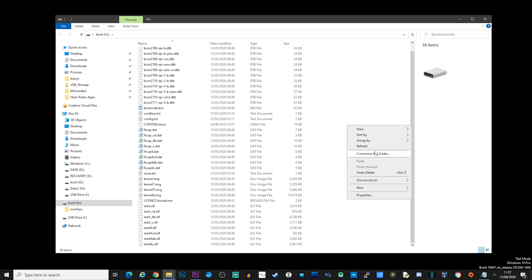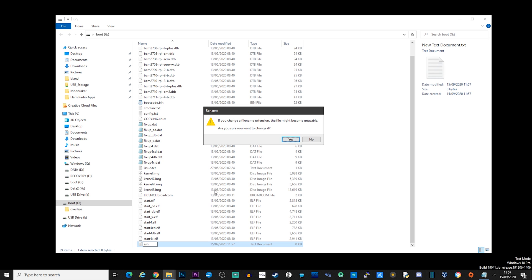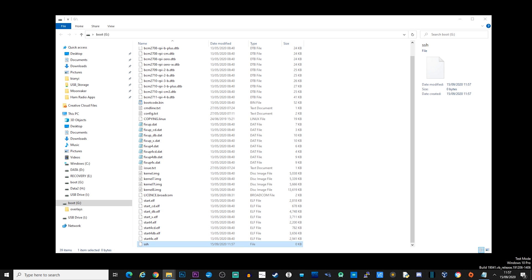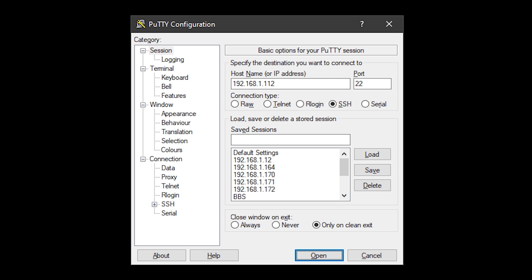Once you have imaged your SD card, you need to create a blank file called 'ssh' and place it in the boot drive on the SD card. This will ensure that SSH is enabled when the Pi 4 boots up. The Pi will also require an internet connection so you can install the Langstone project files. You can either create a WPA supplicant file and drop it into the same location as the SSH file to connect to your Wi-Fi, or use an Ethernet cable plugged into the Pi.